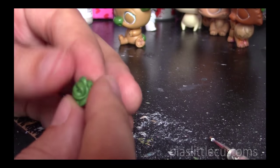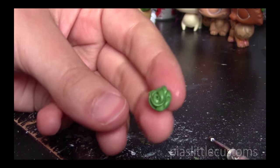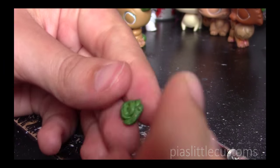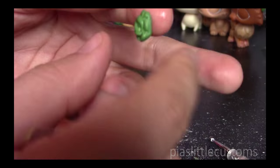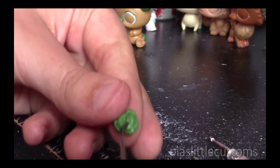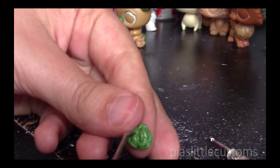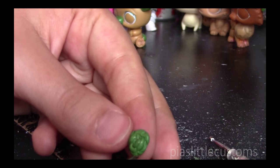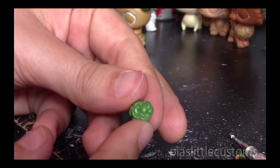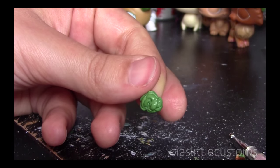When it's done, you have something like this. Now you're going to want to just refine it a little bit and give it more shape. Take the tool again and push the petals in a little bit more to give them more definition. I'm sorry that my hands are shaking — I'm sitting in a really weird position, so just ignore it. When you're done, you have something that at least looks a little bit like a rose. It's not as nice as the ones from the mold, obviously, but I think it looks fairly decent. Hope that helped you, and hope you can make your own roses from now on.